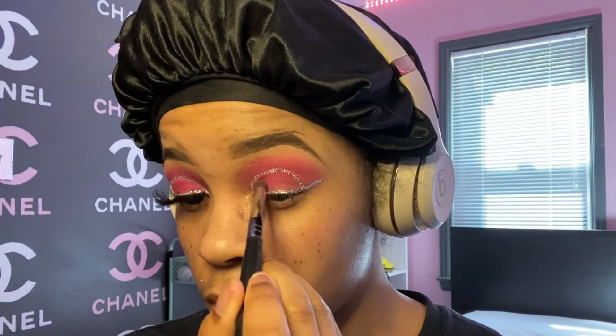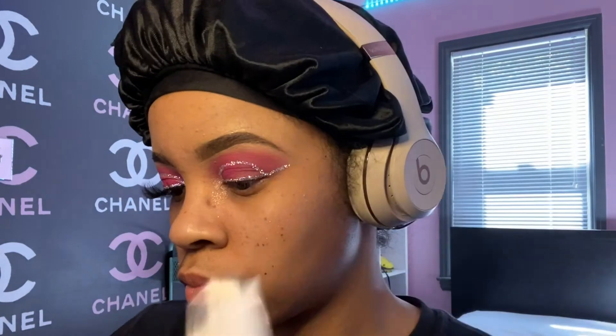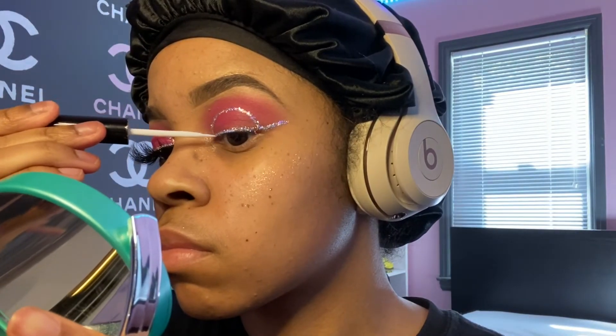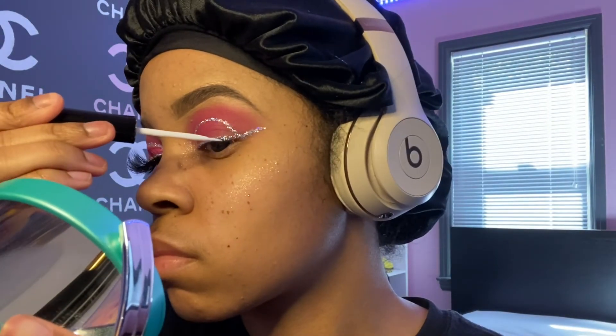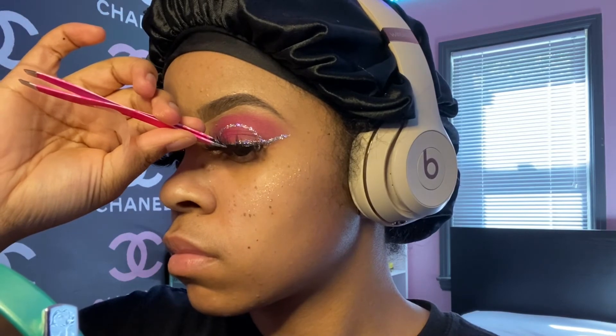I go back in with the darker shade and just kind of clean it up. These lashes are from Rose Gold XO Lash in the style Shine. I just put a little bit of lash glue on my lash line — I already have some from the glitter — and I put them on with tweezers.